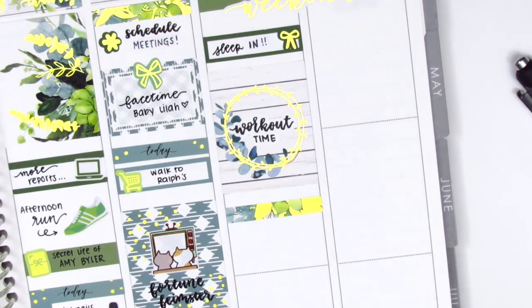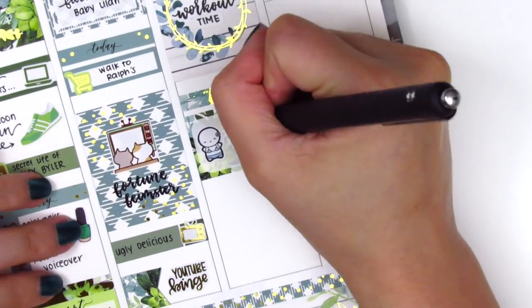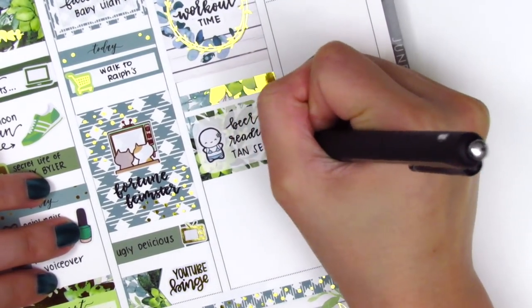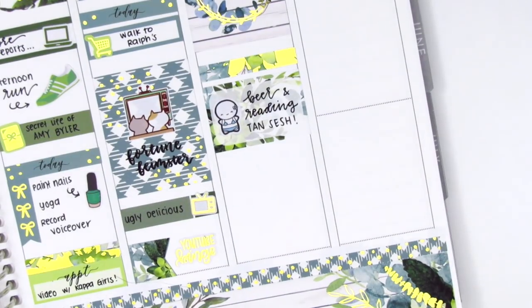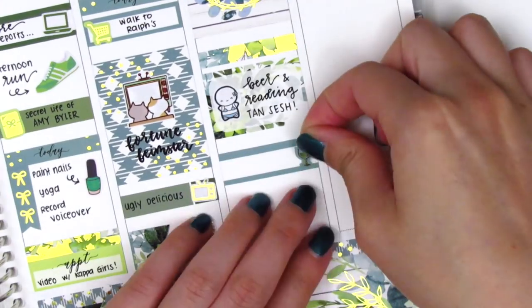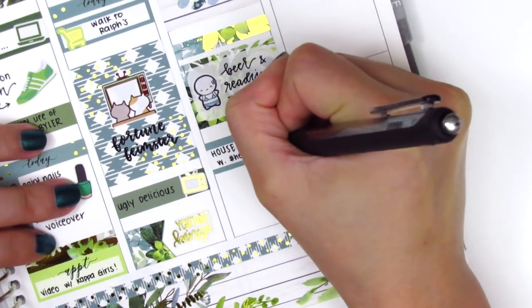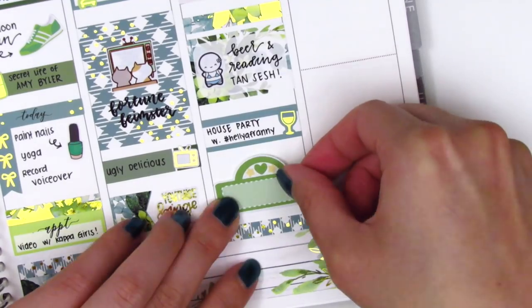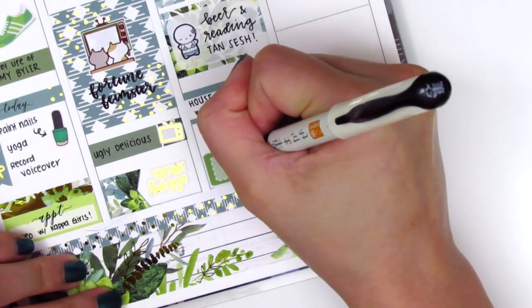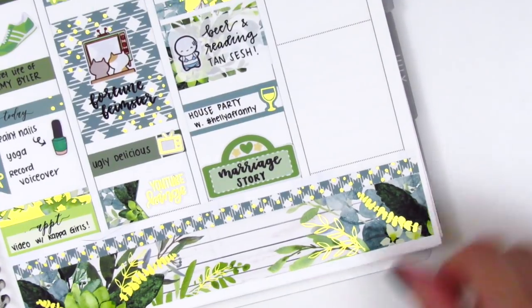I put down a gold foiled header with a half box to mark that I had a little tanning session out in my backyard — I just laid out and had a beer while I read my book, so I really enjoyed that. The emoji sticker is from Coffee Monsters Co. Underneath that I used a quarter box with a wine sticker from the kit to mark that I did a video chat with a different group of friends using the app called House Party, which I highly recommend — they also have some built-in games which is really fun. At the end of the night my boyfriend and I watched the movie Marriage Story, and I used a movie marquee from my leftovers collection — I think it's from Paper and Milk — and lettered it with my Pilot brush lettering pen.